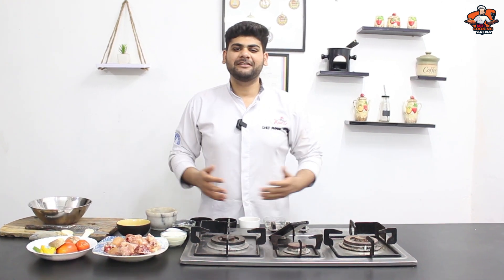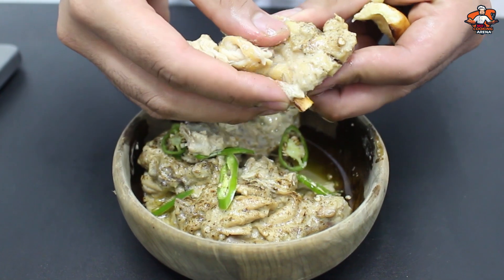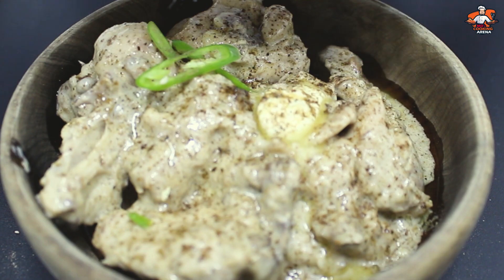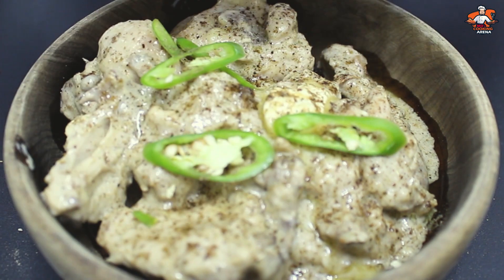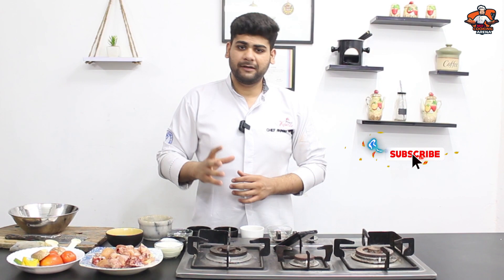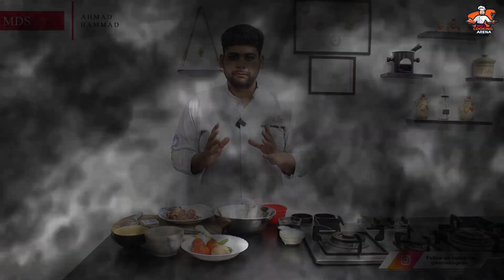Welcome back to MD's Cooking Arena. Today's recipe is very simple, very delicious and creamy. I am going to make Malai Chicken. It is a very easy recipe for bachelors and hostels. It is very delicious. You will watch the recipe and the complete video. My name is Chef Ahmed Hamar and you are watching MD's Cooking Arena.